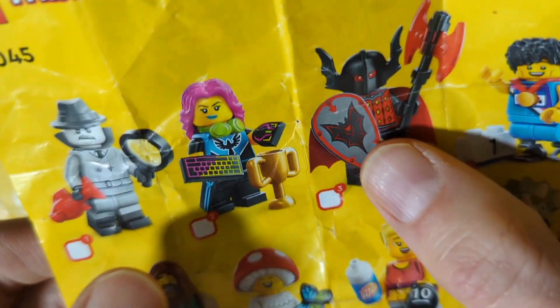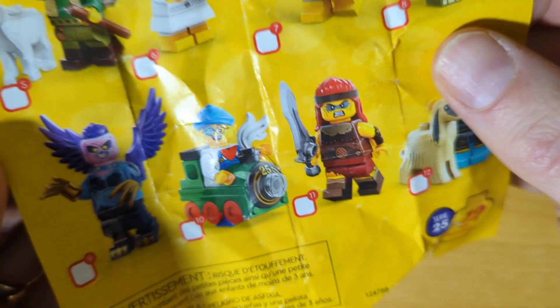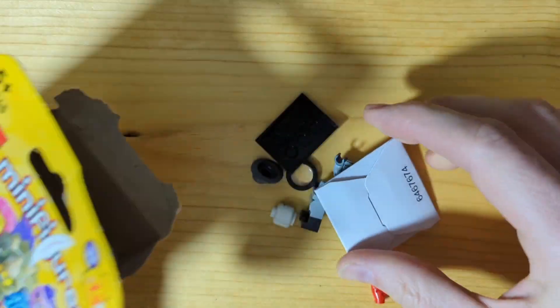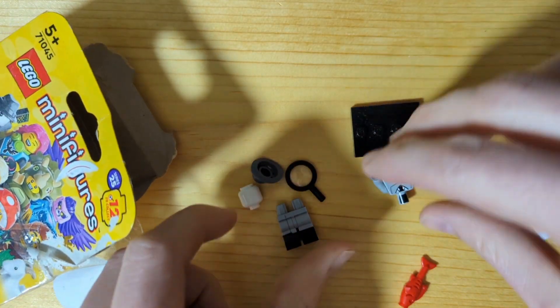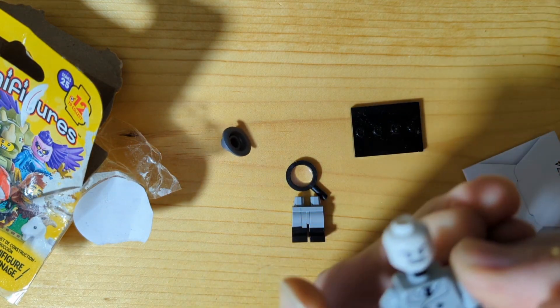I hope it's one of these two. Or... I'll take Eyepatch Kid on a train. Let's see. We got... Yes! We got... The Ghost guy.